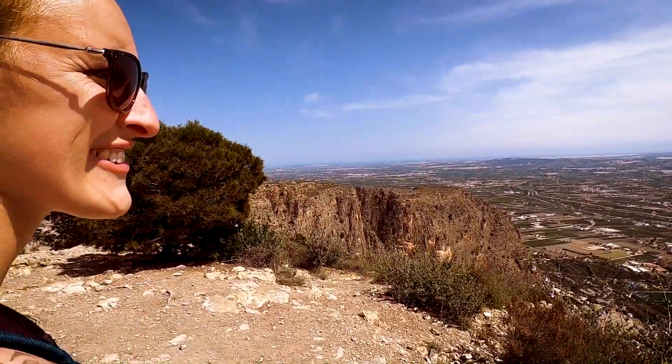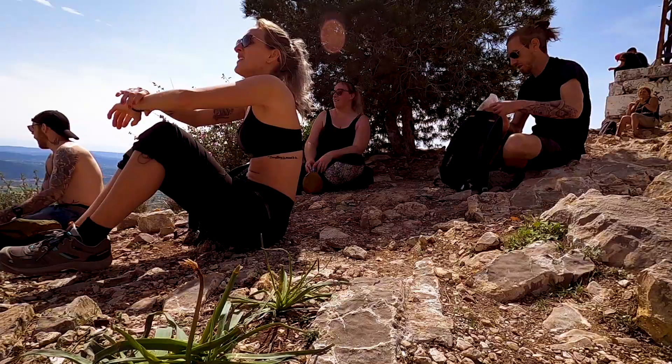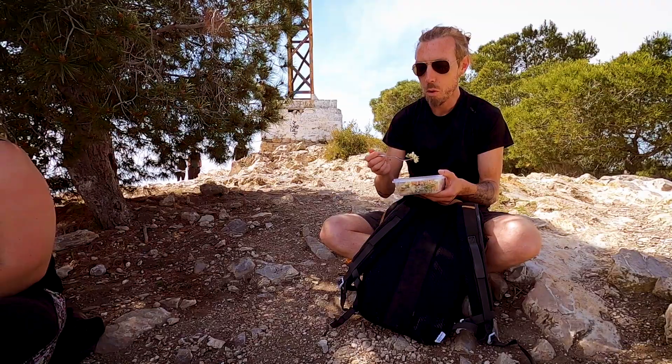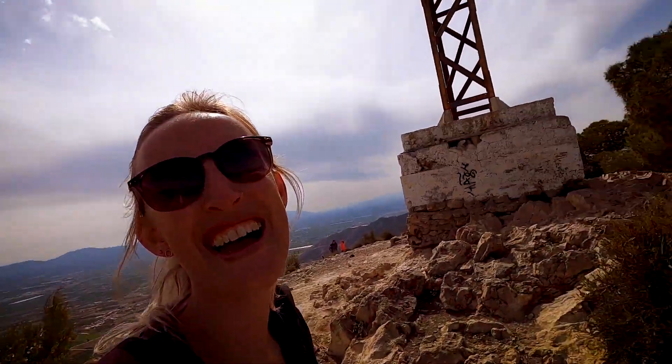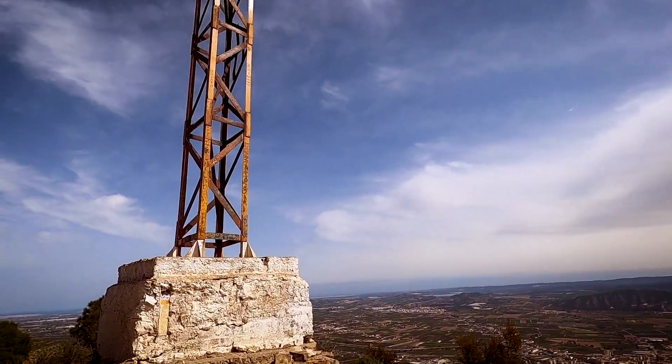Look at that view! We've had some lunch and we're going to head back down now. I've just read that this cross is made of iron and weighs 1,200 kilos. Someone joked you'd get a lot for that at a scrap yard. We were wondering — do you think they built it up here or did a helicopter bring it? Well, considering it was done in 1948, I don't think it was brought by helicopter — they used UFOs, we'll leave that thought with you.